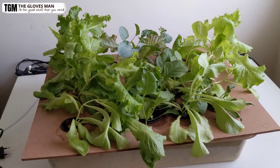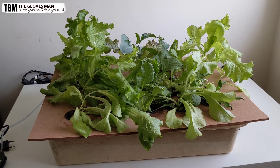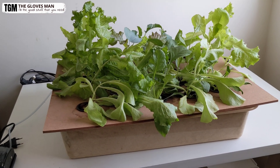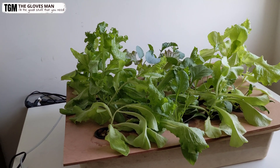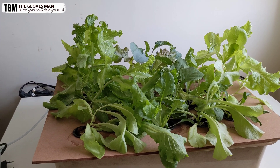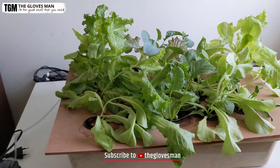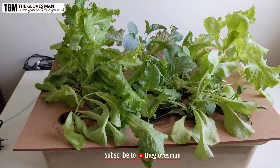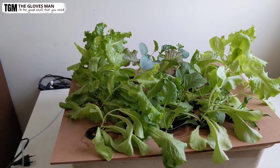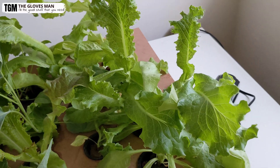Hey everyone, in today's video I will show you how to grow lettuce hydroponically indoors using a cheap hydroponic setup that I've built myself. As part of this video, we'll take a look at how to build this system, then in the second part we'll look at how you can grow the seedlings and transplant them to this hydroponic system, and in the final part I'll talk about the first week care after transplantation and the steps you need to take in subsequent weeks.